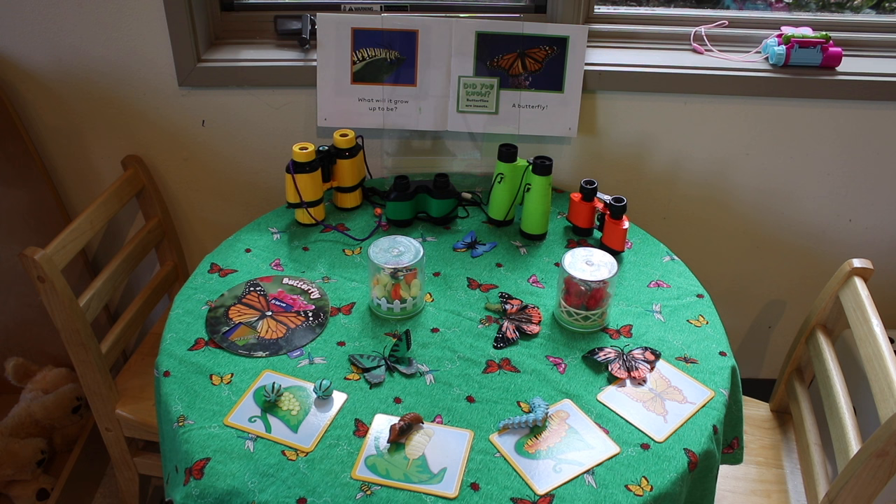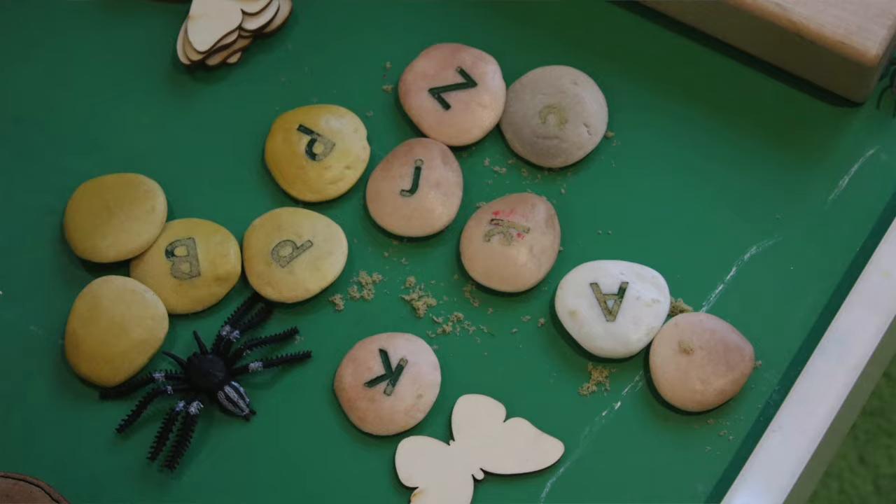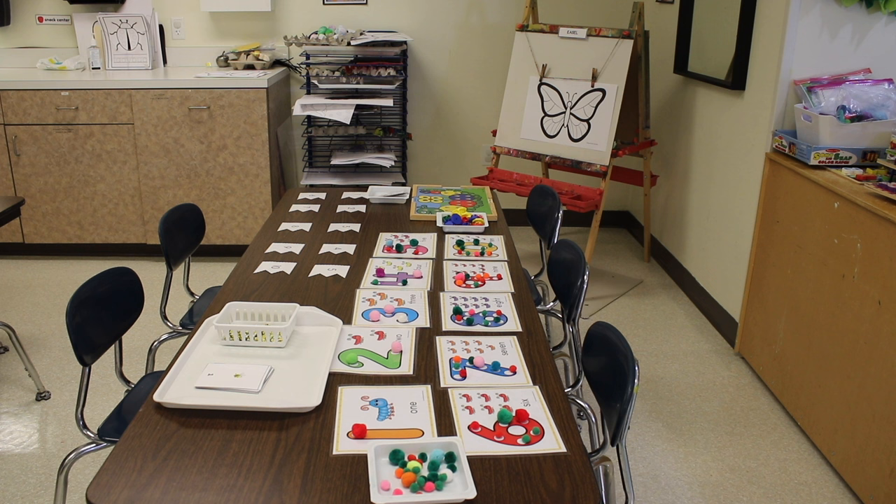In our science area, we are studying the life cycle of the butterfly. In our block area, we have assorted blocks, we have alphabet pebbles, we have bugs, and we have butterflies.